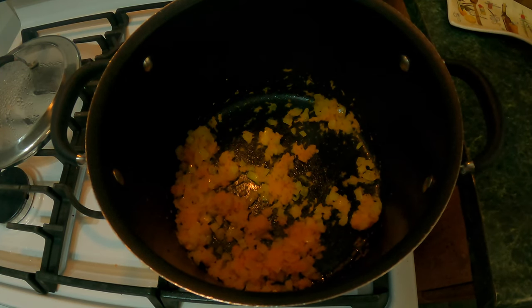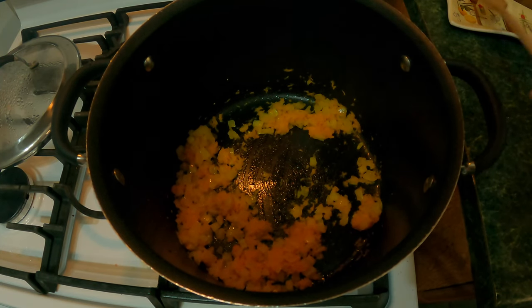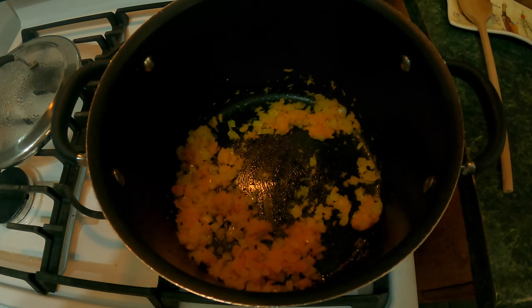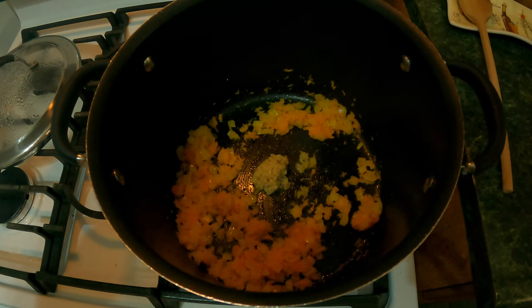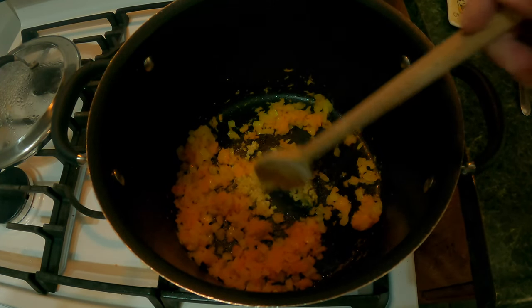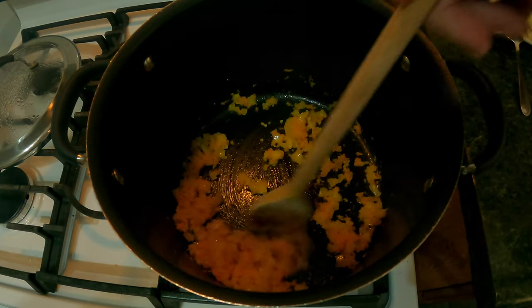We've raised the flame to medium heat because we're going to add the garlic. You can use a whole garlic clove, but you'd need a little bit more oil. In this case I'm using minced garlic, about three cloves worth, and we're just going to add it to the middle and let it warm up a little bit. Now that it's getting fragrant, we're going to mix it all up so that it doesn't burn.